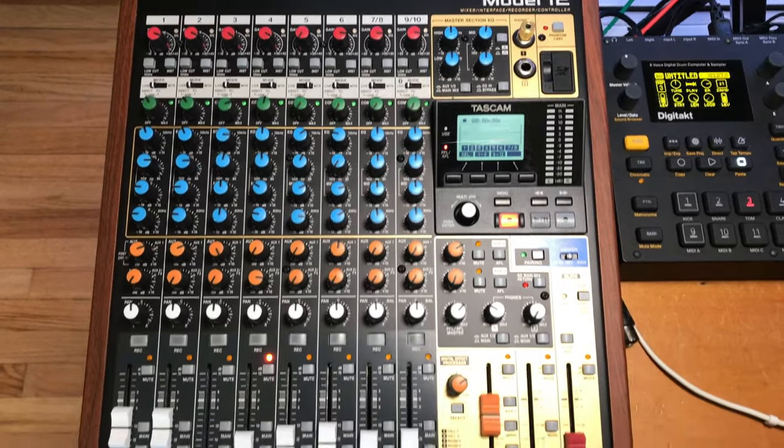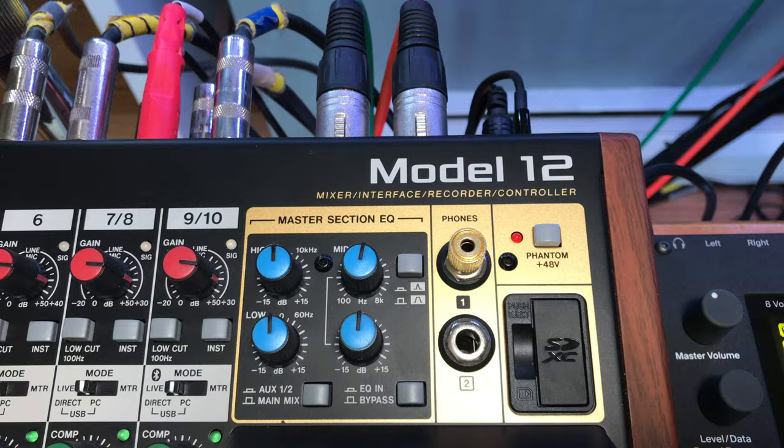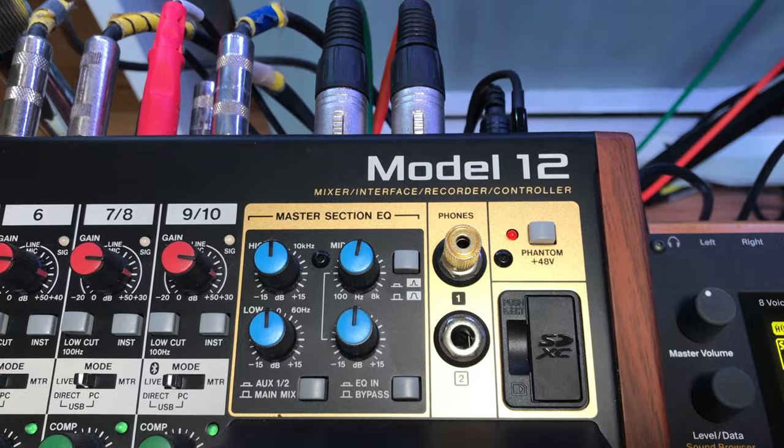I think I've used the Model 12 every day since I got it a couple months ago. I had no idea I would be using it this much.